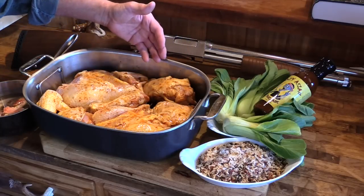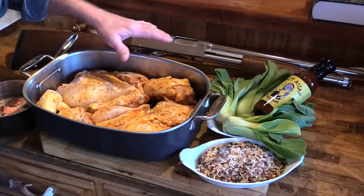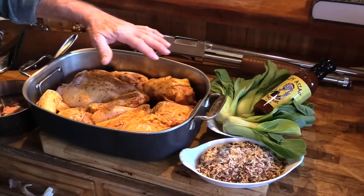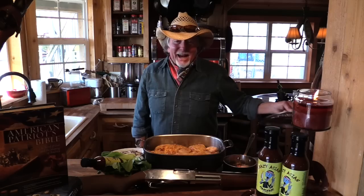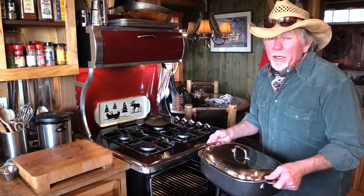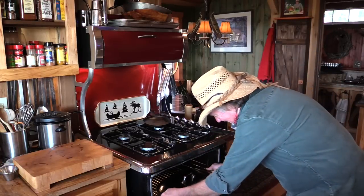Now I've marinated up in a ziplock bag overnight a whole cut-up fryer in the Crazy Asian marinade, and I've put it on a rack in this little roasting pan here. I'm gonna start out by covering it with the lid and putting it in a 400-degree oven. I'm gonna leave the chicken in that oven for about 30 minutes for now.